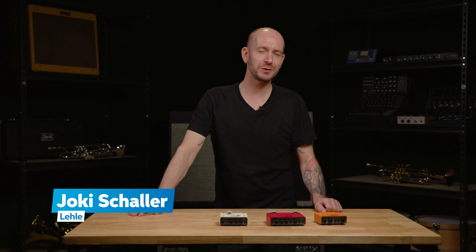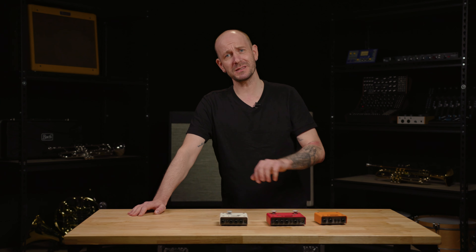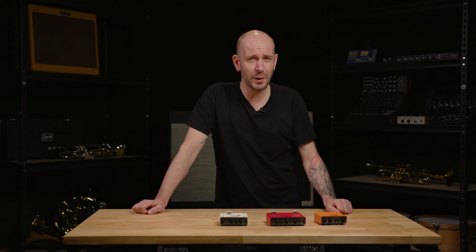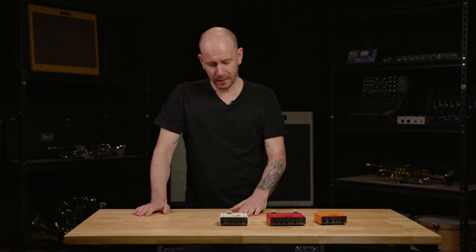Hi, my name is Joki. I'm from the company Lele from Germany. You're probably watching this video because you have a loud hum and buzzing, and you're wondering if you have a ground loop. So we should ask: what's a ground loop and how can I eliminate it?